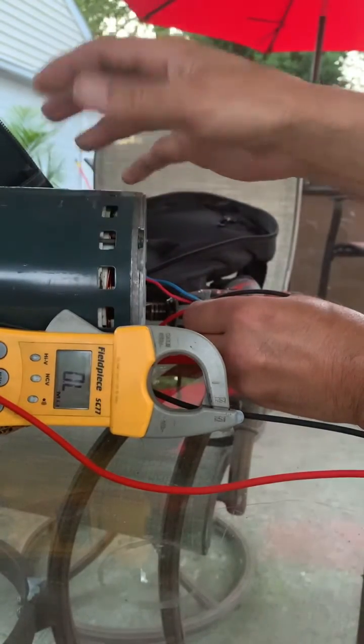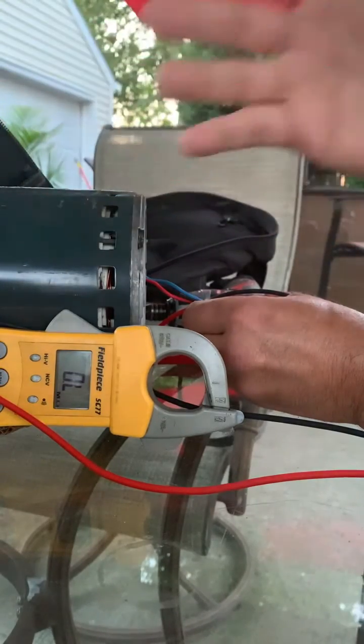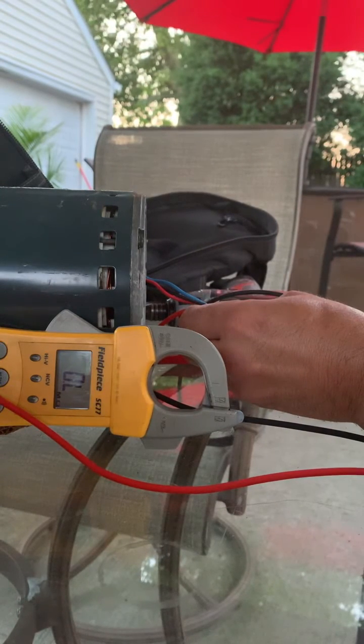You can just change your fan, but they actually sell these things together and you have to buy one or the other. You'll probably end up spending the same amount of money, and if one goes you can go back and do the whole thing over again. So if you're taking it out, you might as well just change them both. Have a good day guys.